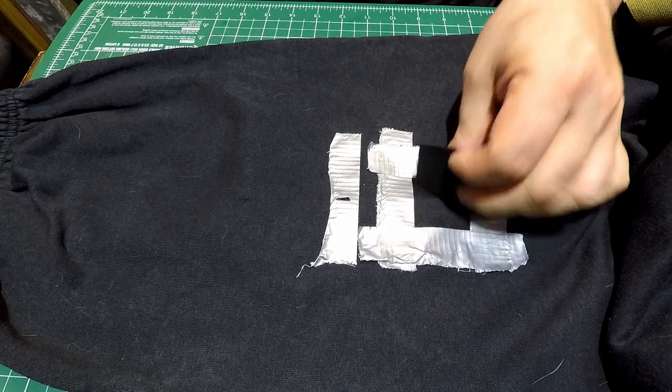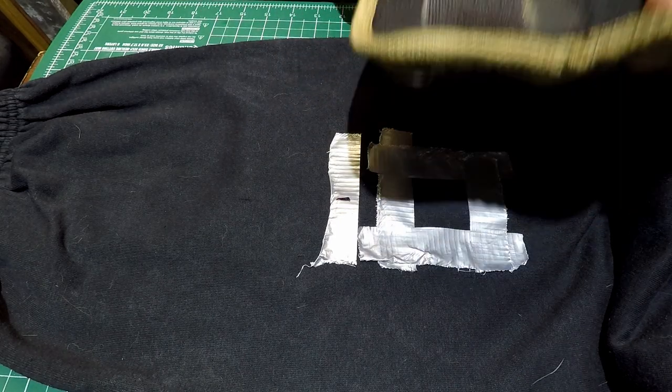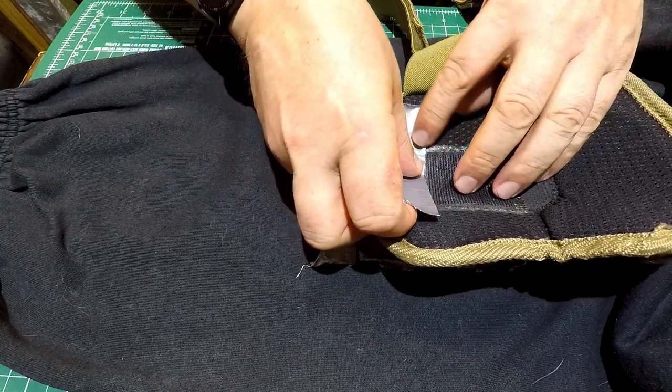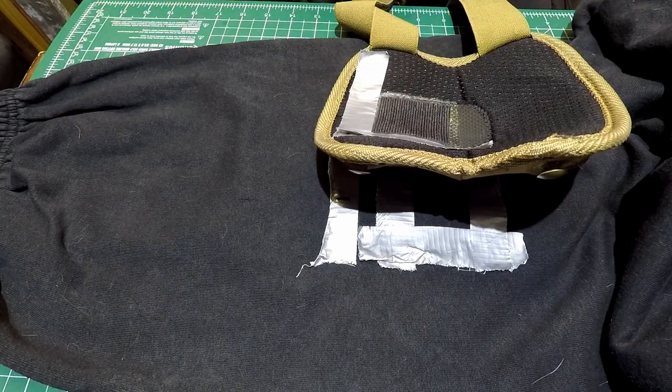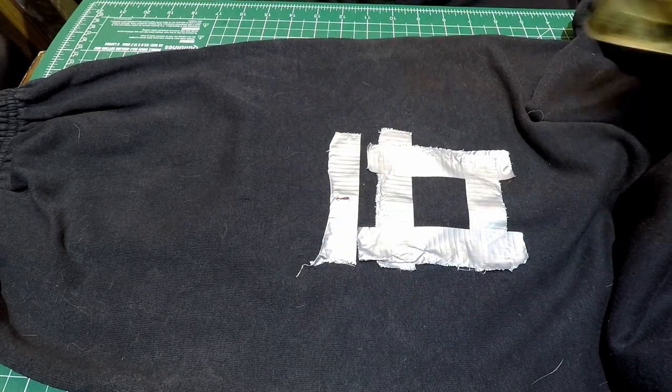So it looks a bit like that. Repeat that exact same process on the other leg along with the pad — do your 40 millimeters up, stick your piece of tape in, then do everything else exactly the same.